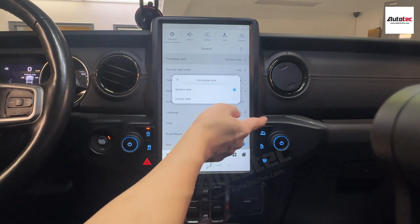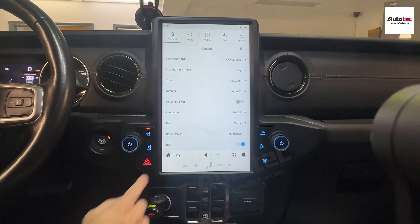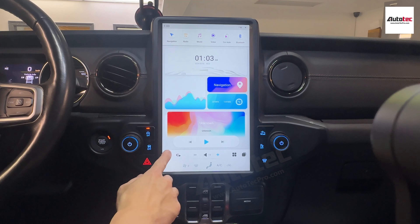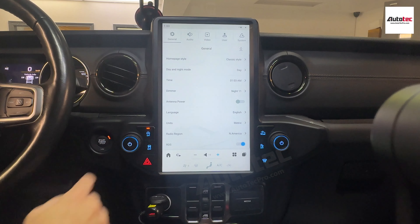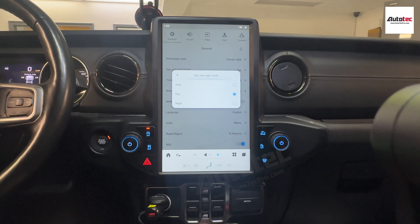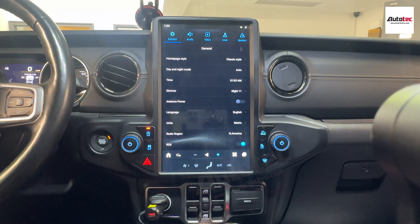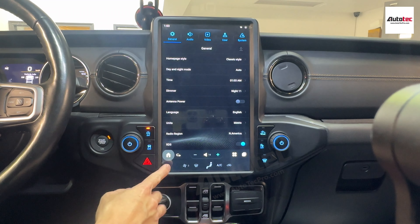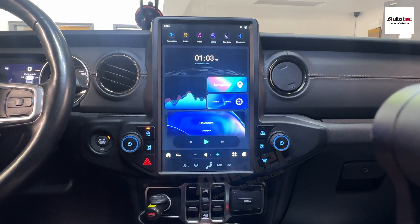I prefer the classic style, so I will change back to it. Once you change to classic style, it looks like this. You also get a daytime mode and nighttime mode, or you can leave it on auto. If you leave it on auto, it will sync with the headlight and the time — if it's nighttime, it will automatically switch to nighttime mode. In nighttime mode, the background becomes black.